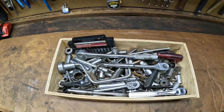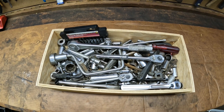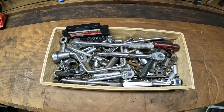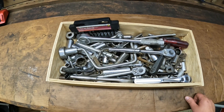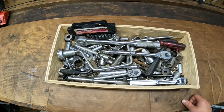Alright guys, so this is the lot. Like I said nothing crazy, not a lot of tools, no toolbox this time, but there's a decent amount of stuff in here and I only paid 75 bucks. Let's take a look. Why don't we start with the ratchets? Ratchets are fun — that's why I bought it.